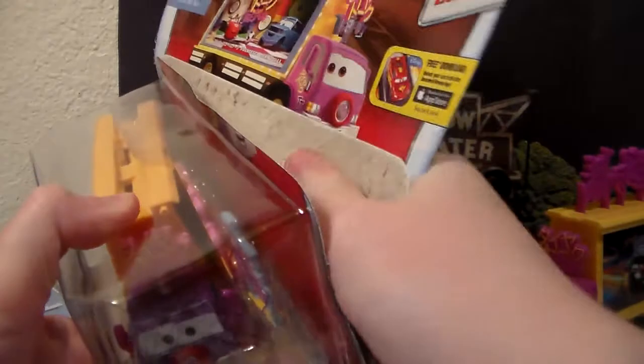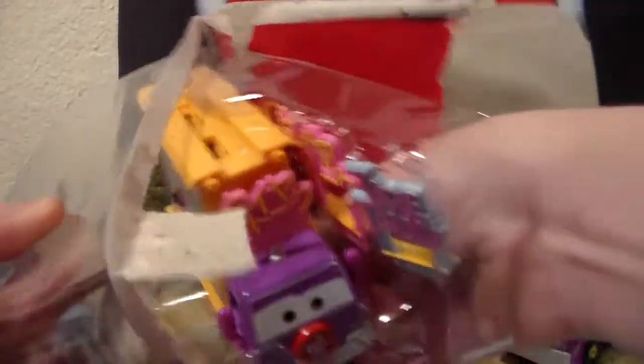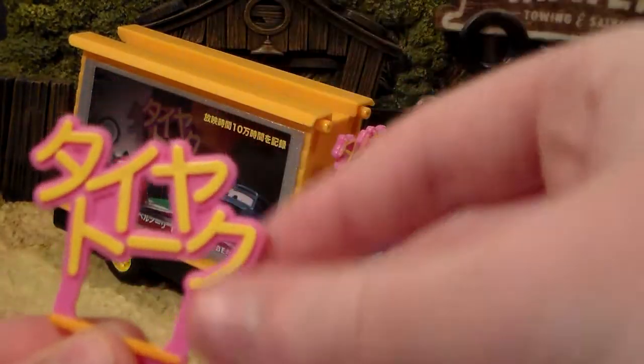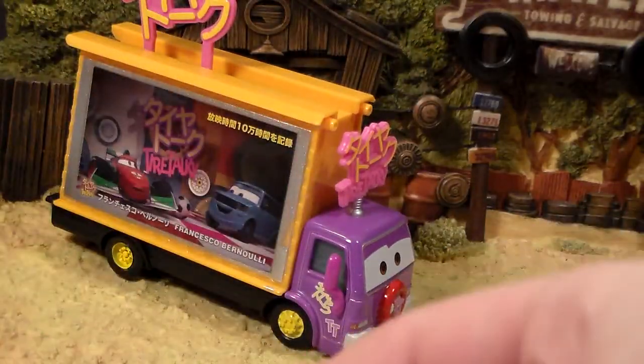Let's take Tai out of the package. Here he is out, but first you need to assemble these little things that go in the top for Tai Taki.